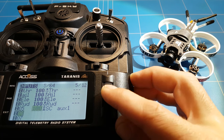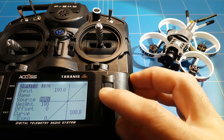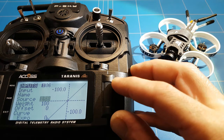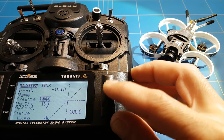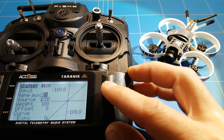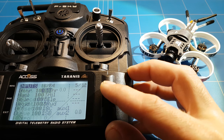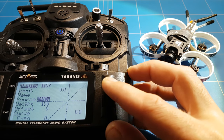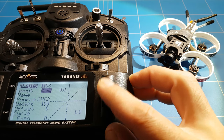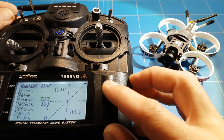Then you press exit and do it for the second channel, input six. Then you move to the next switch and give that a name. And the same for input seven and for channel eight - that's the one I like to use for arming, right here at the top.